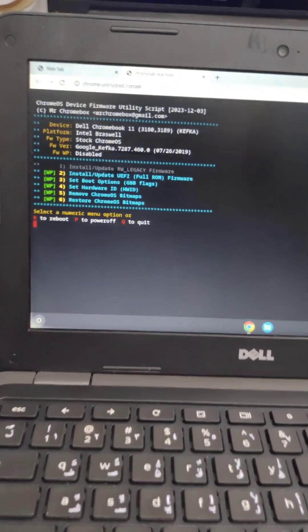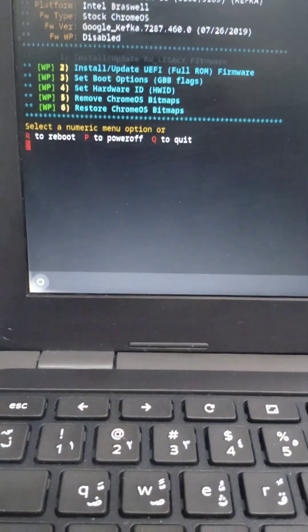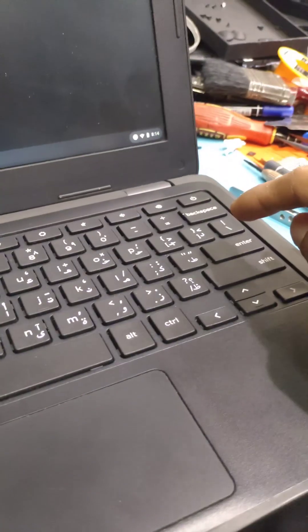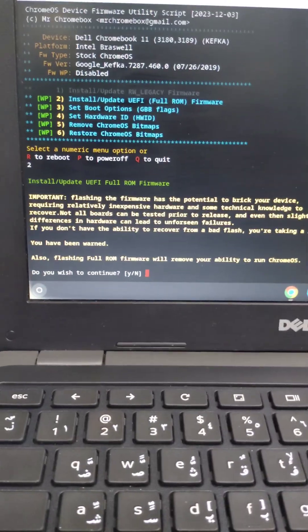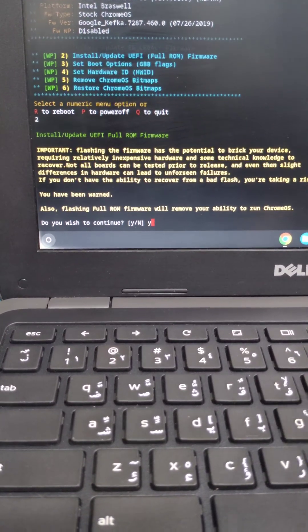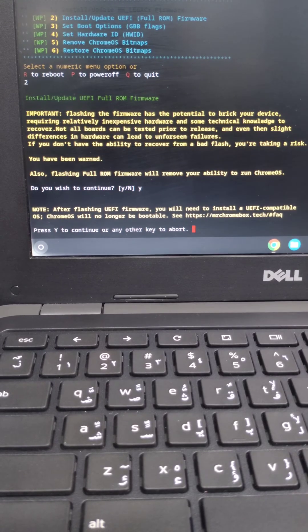Now we have a new option for installing the UEFI full ROM firmware. Select that option and press Enter. Agree to the flashing by pressing Y and Enter. After the flash completes, press Y and Enter again to confirm.